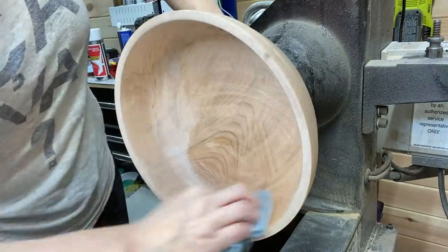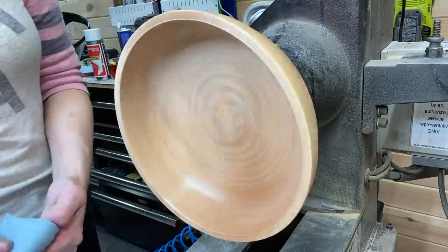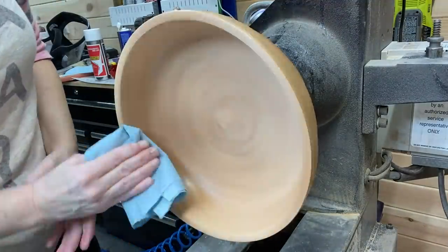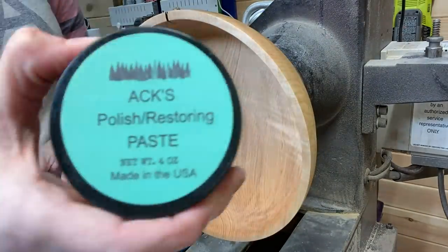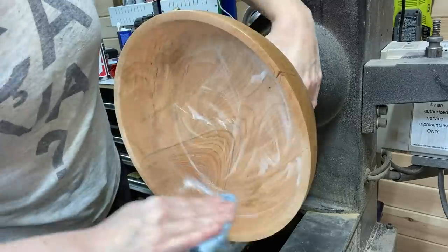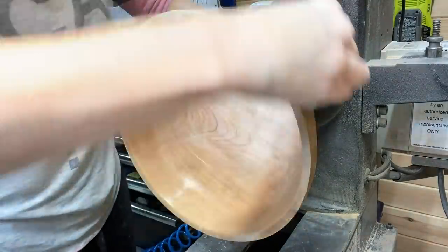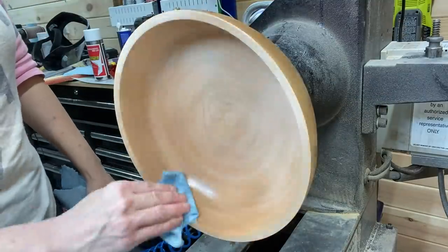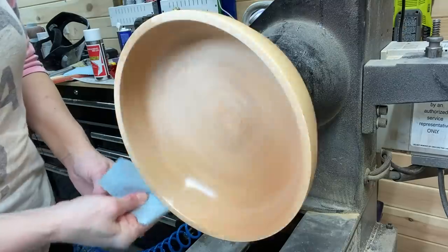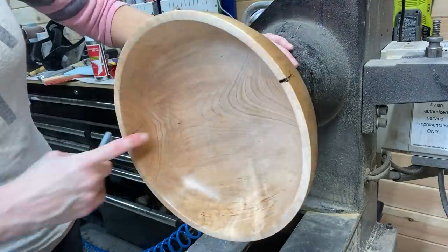This is the Axe abrasive paste — this is what the winner will get; you'll get the small kit version and I will mail it to you free of charge. You can already see it starting to shine. It really brings out the grain.